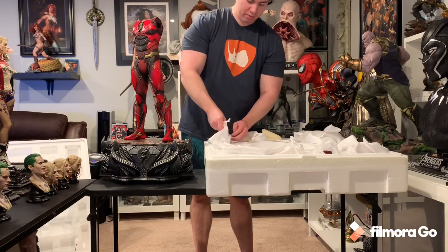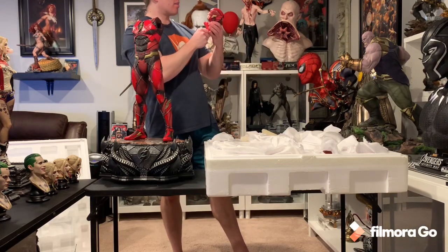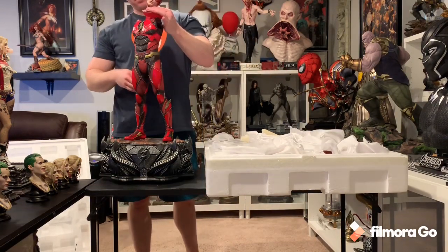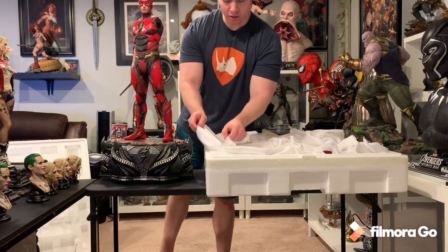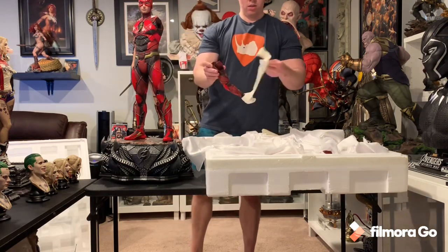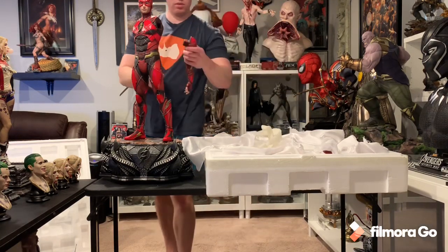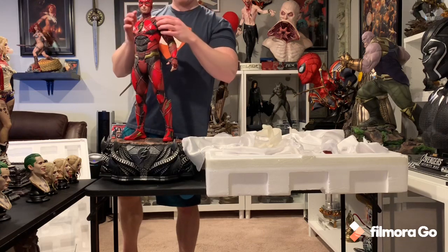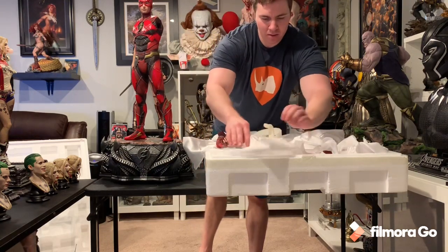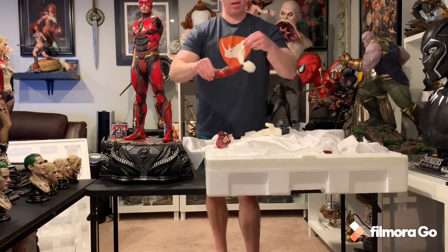Let's take off this portrait. This portrait is killer — so impressive. Thank goodness no damage on that. I'm curious if any of the other arms will have similar damage. That's one arm, but I think I'm going to prefer the on-the-hip pose, so I want to get that arm out. They wrap all the hands to prevent damage.